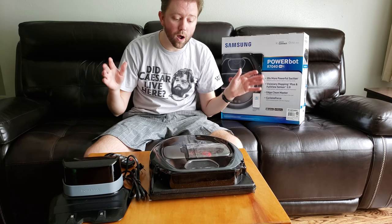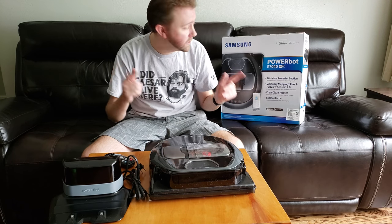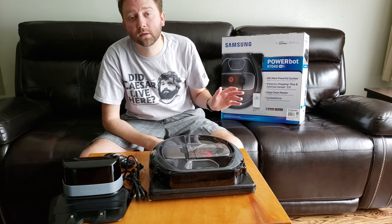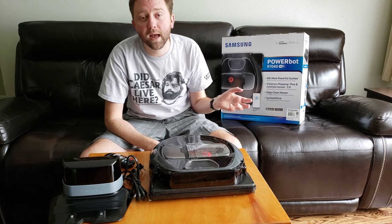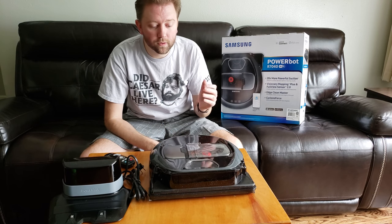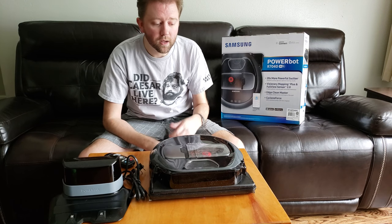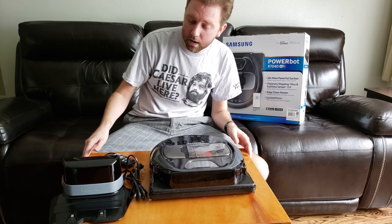This model, the R7040, is one of the lower models. They have all kinds of models depending on your needs — more performance if you have more pets, longer battery life, more control features. I'll include a link below so you can see all the various options, but for the most part, this is everything you get when you buy the Samsung PowerBot.